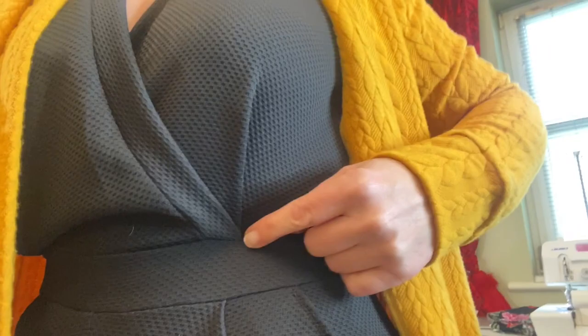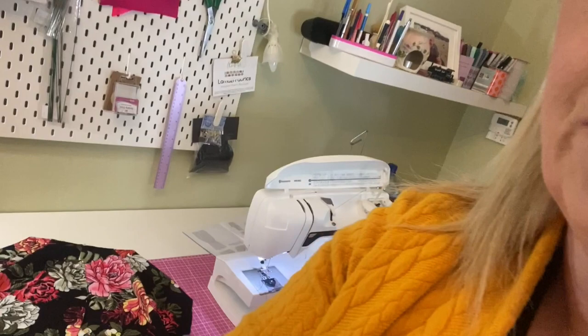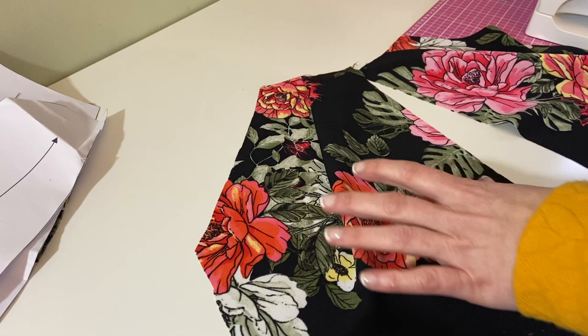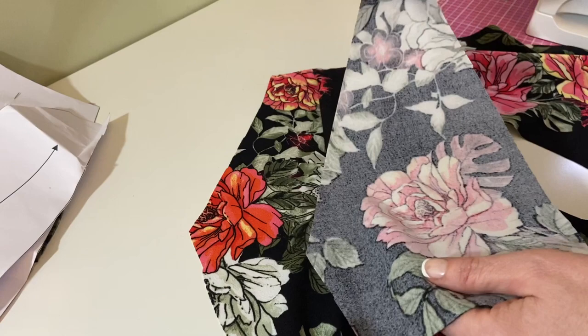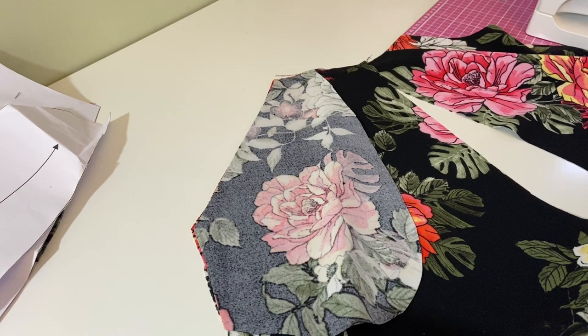Down here is the pocket — this is piece number nine — and piece number eight is in there, that's the pocket facing. Just where this overlaps is where I did the extra couple of back stitches, because when you're getting into the jumpsuit it's actually quite tight. So here's one front and here's number eight, the pocket facing, which has the corresponding slope. We pin the pocket on top of the front and stitch along here.